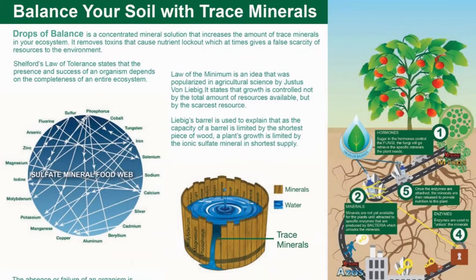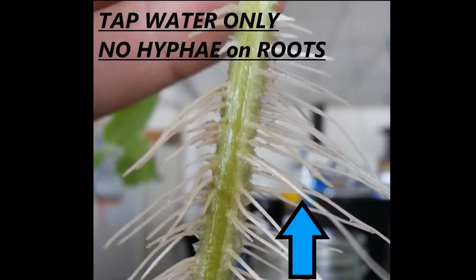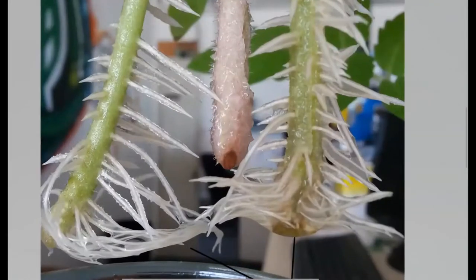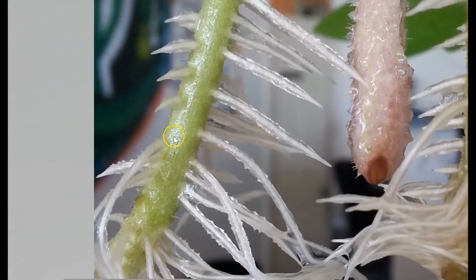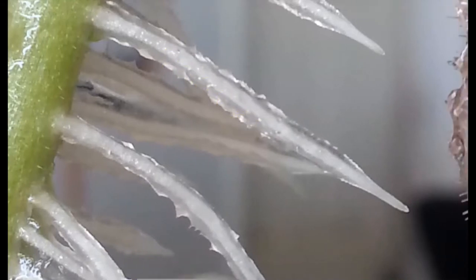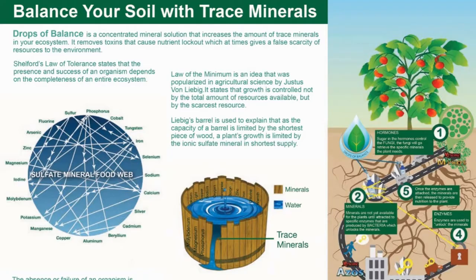You can also use Drops of Balance in conjunction with the hydrogen peroxide — use the hydrogen peroxide to kill all the bacteria and make sure you have a clean sterile environment, then add in Drops of Balance. At that point you're just adding minerals to your water, which will be light micronutrients for your clones. I would recommend this because I have seen hyphae development start earlier when using Drops of Balance versus just using hydrogen peroxide to sterilize the water environment.